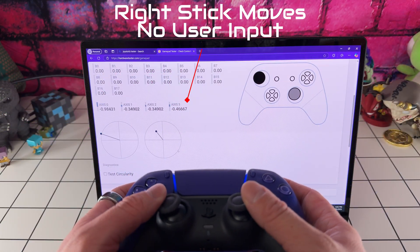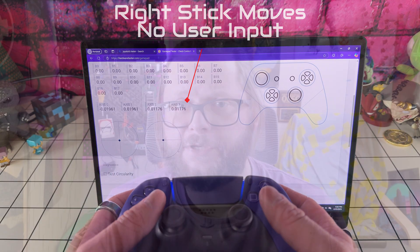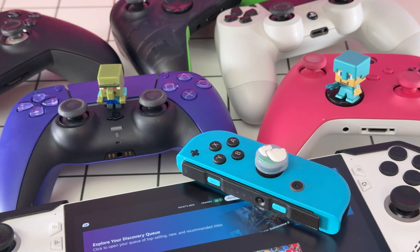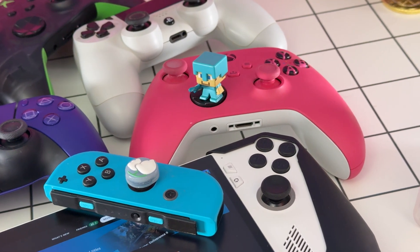Hey everyone, are you tired of joystick drift or lack of aim input ruining your gaming sessions? Let's talk about why Hall Effect Joysticks should be the standard in every handheld and first-party controller from PlayStation, Xbox, and Nintendo going forward. And if they aren't, like from ASUS devices — especially on the RG Ally X, their most premium device — Handheld DIY has you covered with an easy mod for you to do on your own.